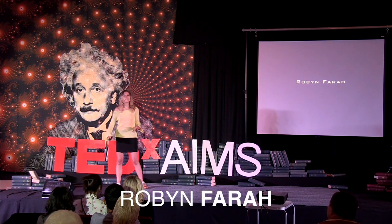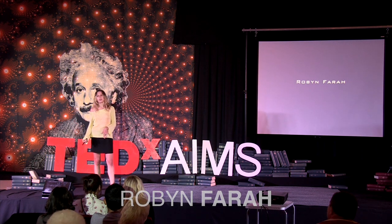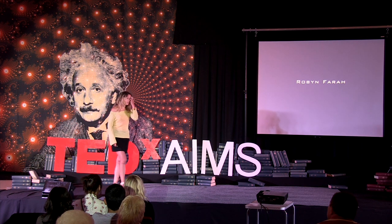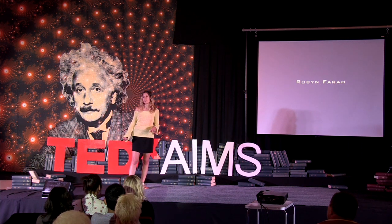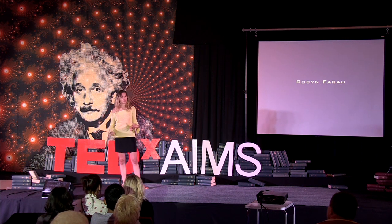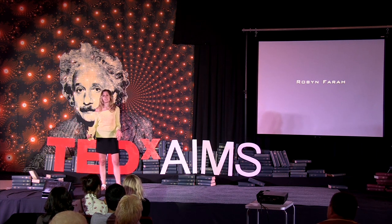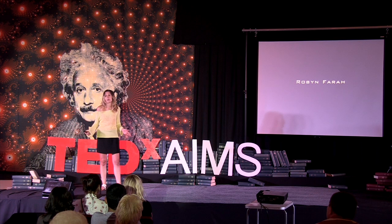Hi, I'm Robin, and I'm a sound artist. I create interactive sound installations, but I have no background at all in engineering, no background in programming. So how do I create interactive sound installations if I have no technical background at all?